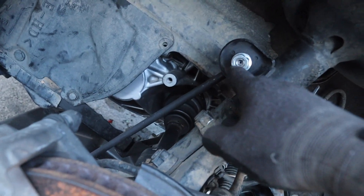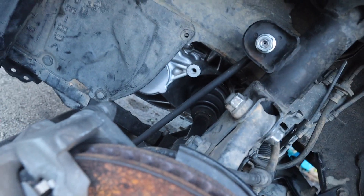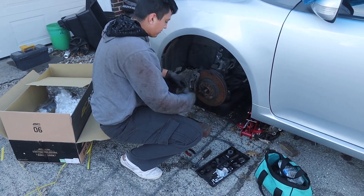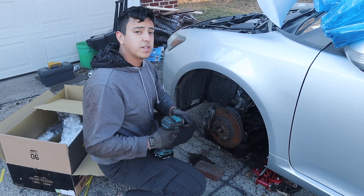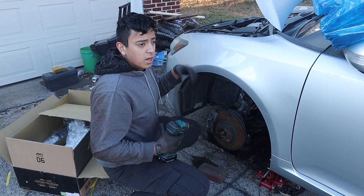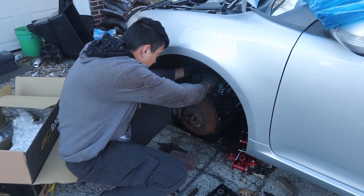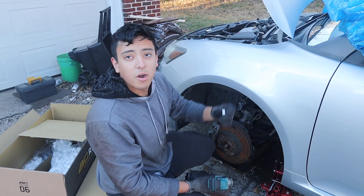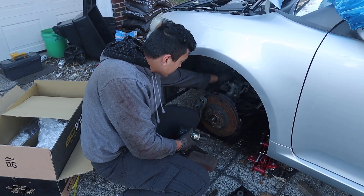Remember, you have to put an Allen wrench right here and then actually bust it open. Alright guys, so I'm gonna break the nut loose first because it's tight, and then I'm gonna finish it off with the Allen wrench so it doesn't move. It came off — it was already loose for me. So now we're gonna take it off.